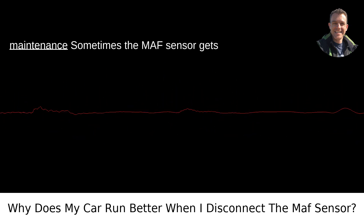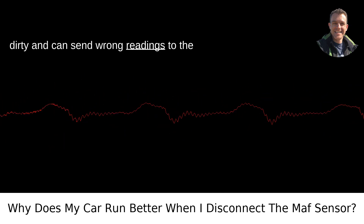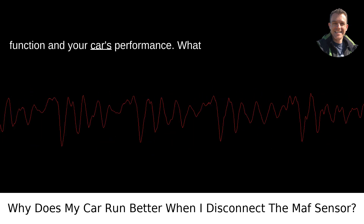Sometimes the MAF sensor gets dirty and can send wrong readings to the ECU. Properly cleaning the sensor with specific MAF cleaner can often restore its function and your car's performance.